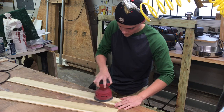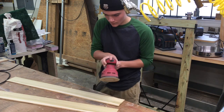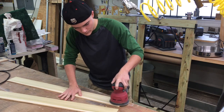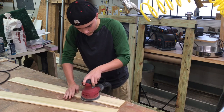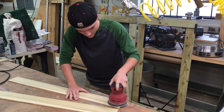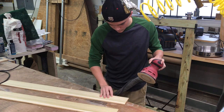One thing I want to point out that I don't even think he realizes: here he is right-handed, sanding away, and then all of a sudden he switches over and becomes left-handed. He's a true grandson — I know I do that all the time without thinking about it, and here he's following in my footsteps. I'll just keep that secret to myself unless he watches this video.